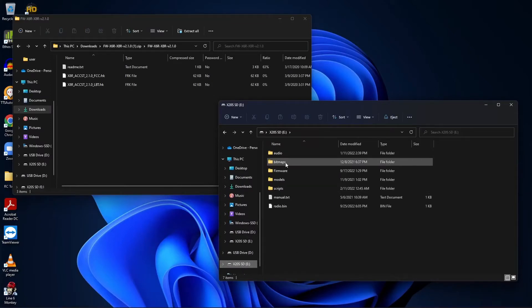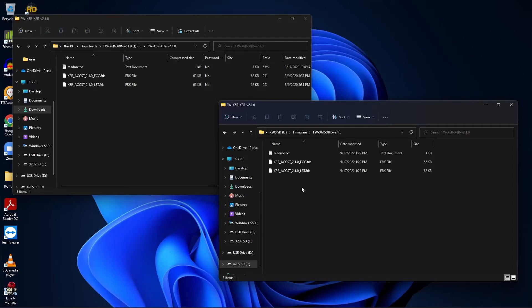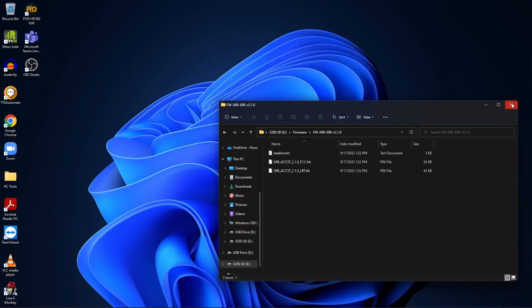On the SD card you'll see folders: audio, bitmaps, firmware, models, and scripts. If you don't have a firmware folder, click New, then Folder to create one. Inside the firmware folder we've already got folders for the X6R and X8R 2.1.0 firmware with both FCC and LBT files copied over. If you don't have those, copy them straight from your download folder into here — remember they're inside a zip file, so decompress them first. Then close the SD card and unplug the USB.